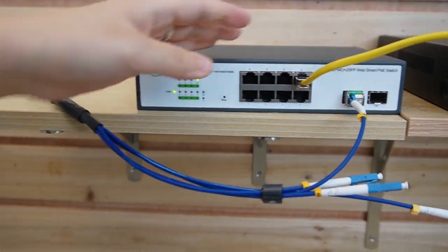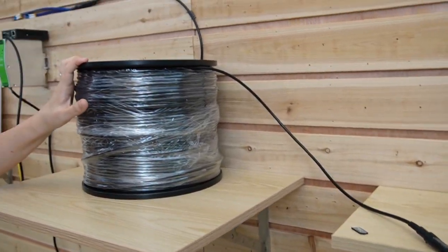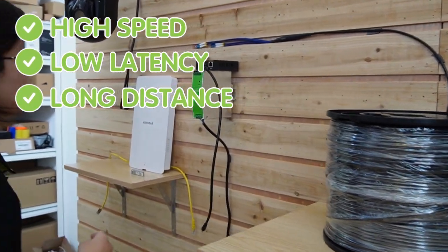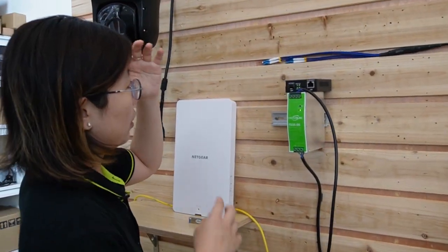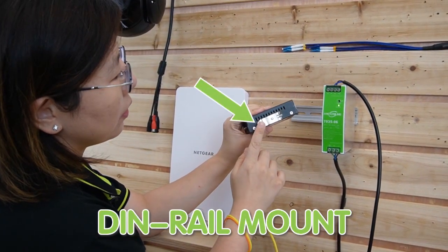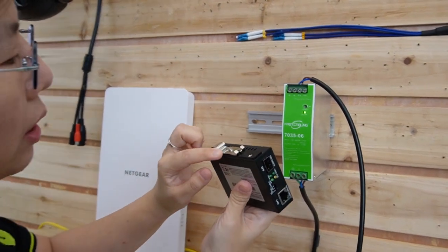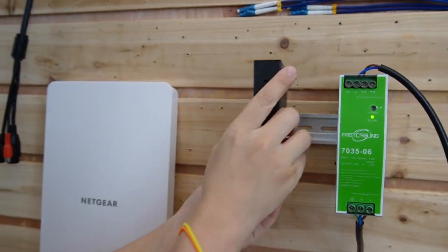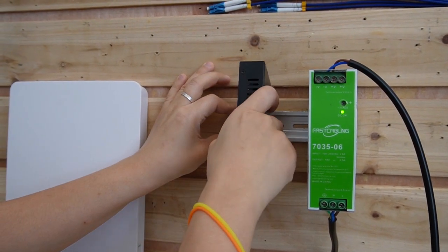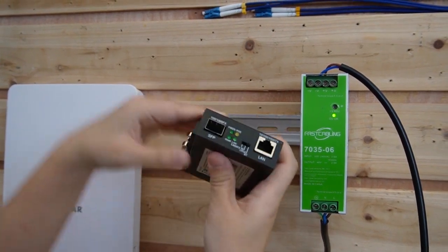This is a 300-meter fiber optic cable. It can provide high speed, low latency, and longer distance. Now let's come over to this side — we have the media converter. It has a DIN rail mount, and all we need to do is mount it on the rail. I will show you that after we connect it.